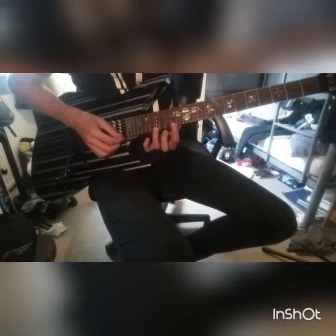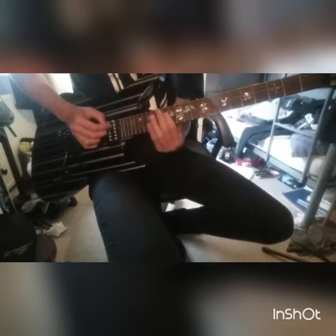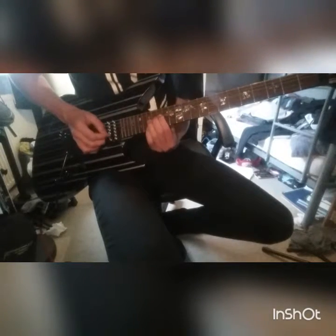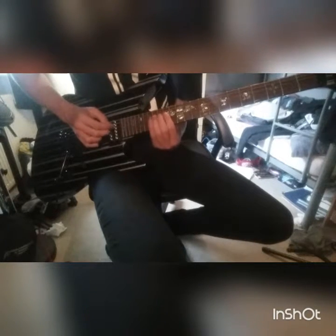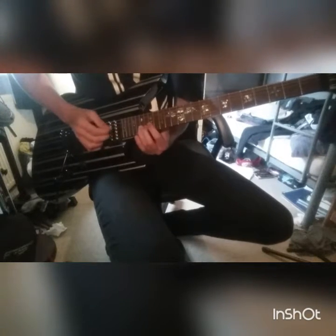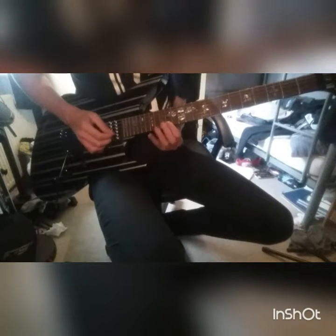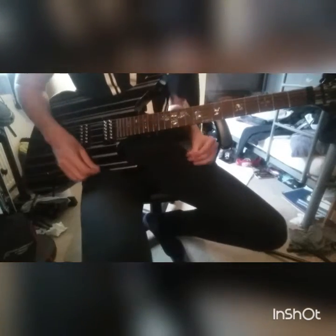And it's 14 on the E string, then finishing on the 17th fret of the B.